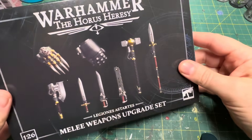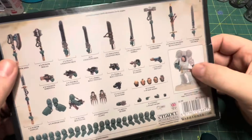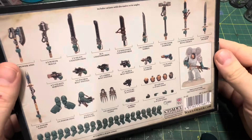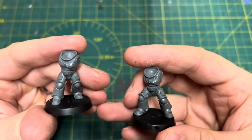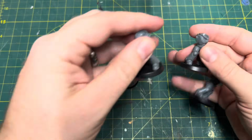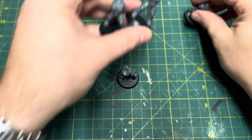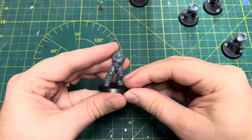Hello there guys and welcome to Mad Doc Minis. In this video I'm going to see if the Horus Heresy melee weapon set works with Primaris Space Marines to help us make more interesting assault intercessors. I don't have any assault intercessor bodies for this video so my marines are going to have more static poses. Do bear that in mind — you'd be better off with more dynamic posing — but I just want to see if the larger Primaris physique will accommodate the Horus Heresy weapons.